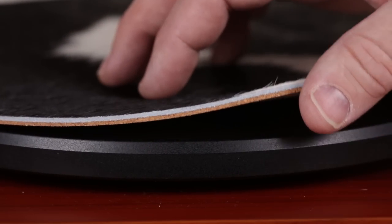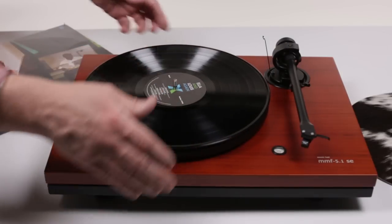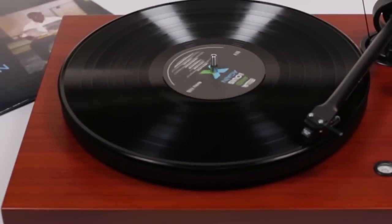The MooMat is made of genuine cowhide laminated to a cork substrate. It prevents static electric buildup on records and helps to manage mechanical vibrations. Popular because of its unique look, people are often surprised how much better it makes their record sound.